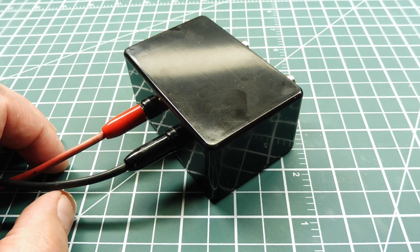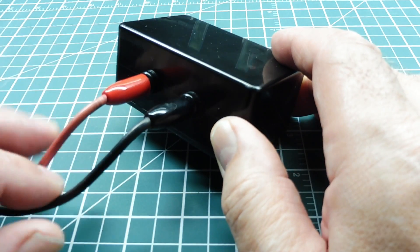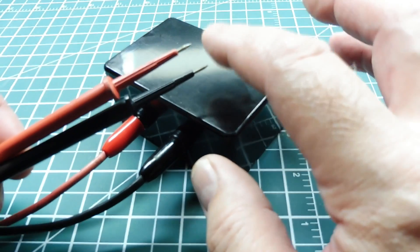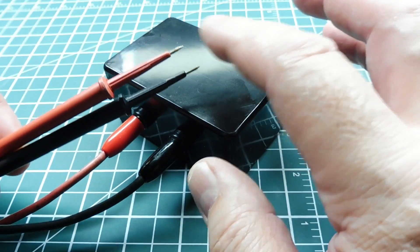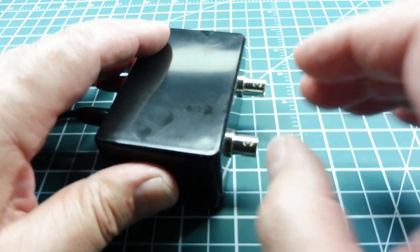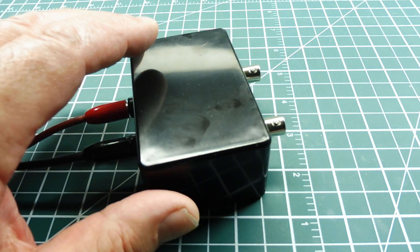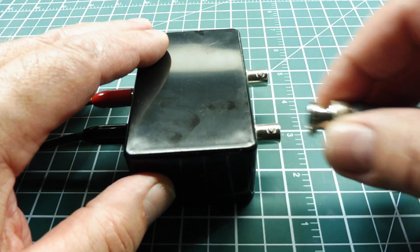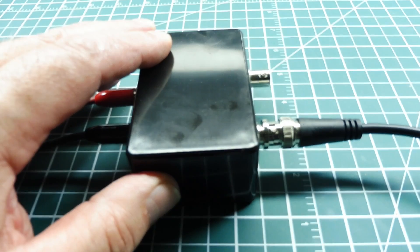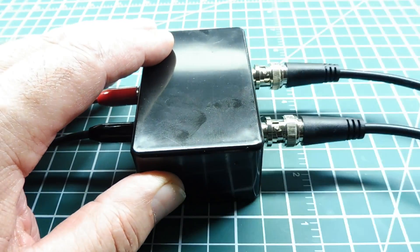This is my component tester — you could build these, they're easy to build. On the input of this box I have two banana plugs for my test leads; these test leads have sharp tips so I can dig into the pads on the PC board. On the other side are two BNC connectors that connect to a scope. You can use an old 20 megahertz analog scope and plug the BNC connectors into channel one and channel two.